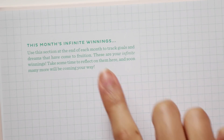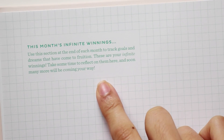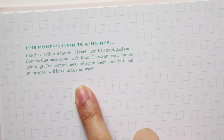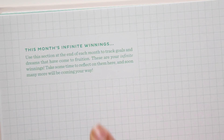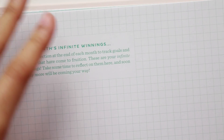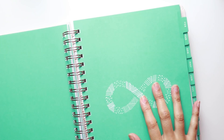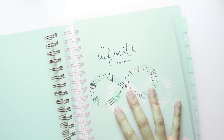The space to write on Saturday and Sunday is significantly smaller than all the other boxes, so keep that in mind. On the opposite side of your weekend spread, you have a notes page to round out the week — that's graph paper — but this notes page only goes to half the page. The other half is one large motivational quote. At the end of every month you have a section called 'This Month's Infinite Winnings' to track goals and dreams that may have come to fruition, with graph paper on both sides.